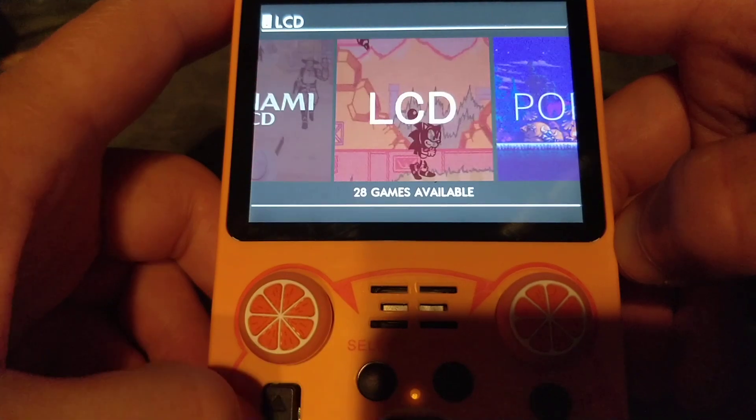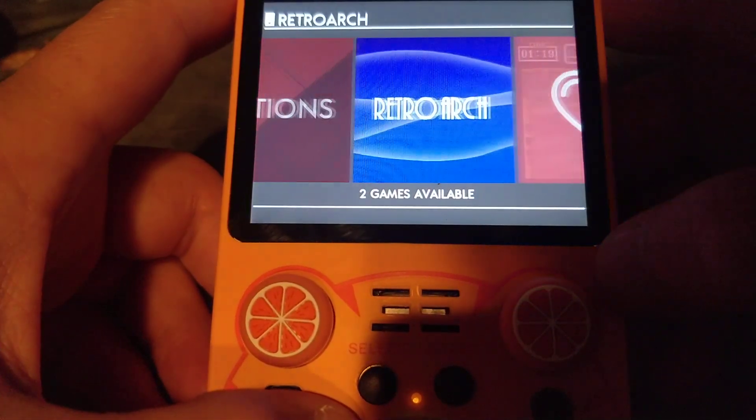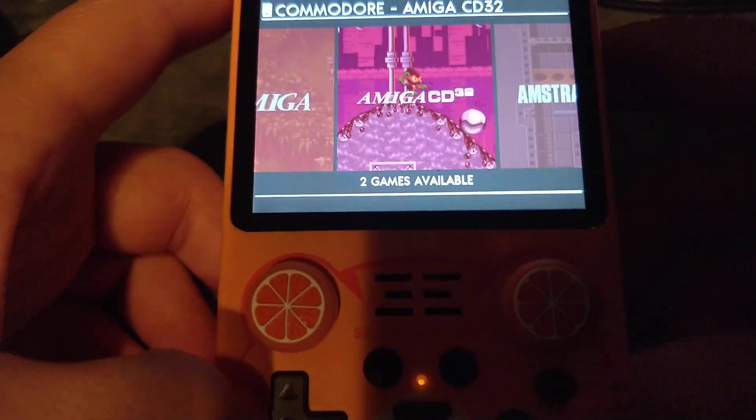Also, these LCD games are not working. They're only on my personal build on the SD2. So that's what I've got so far — that's what's going to be in this build.